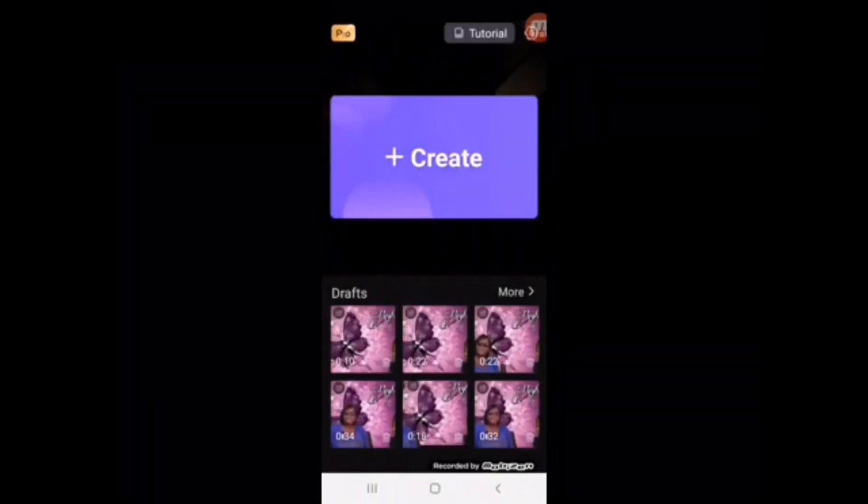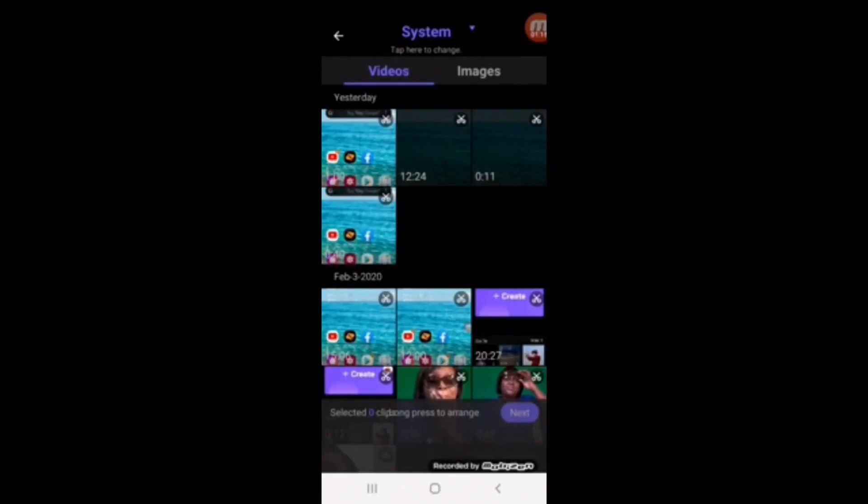You will need to hit the plus sign and create a new project. I'm not using the video, so I'm going to go over here to image up here at the top. Now I'm going to click on my photo that I'm going to use for my background.